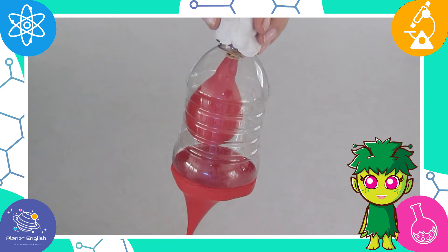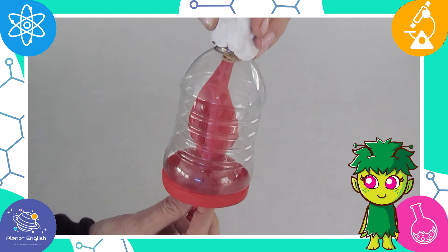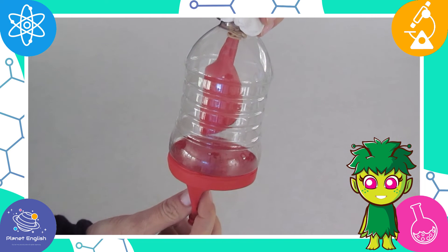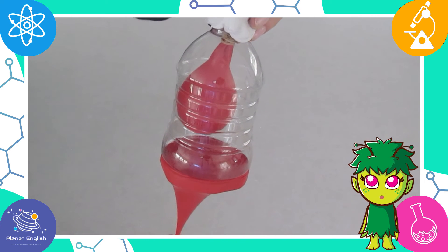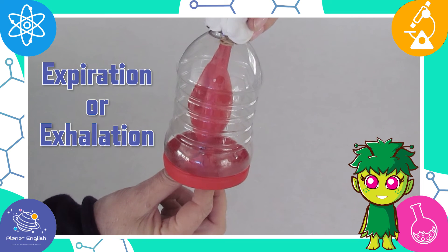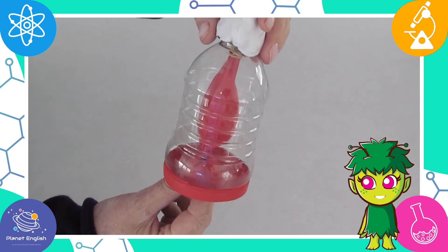When we breathe out, the diaphragm moves upward, causing the chest cavity to get smaller and pushing carbon dioxide out through the nose or mouth. As the carbon dioxide leaves, the lungs deflate or get smaller. This is called expiration or exhalation — and that's how lungs work!